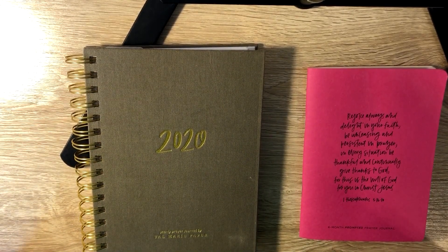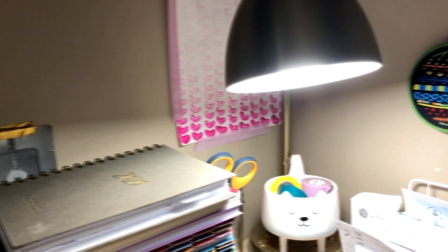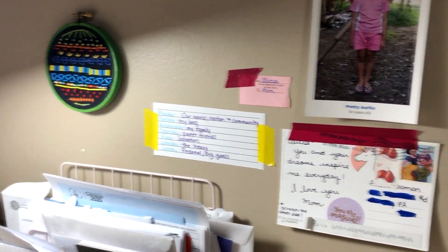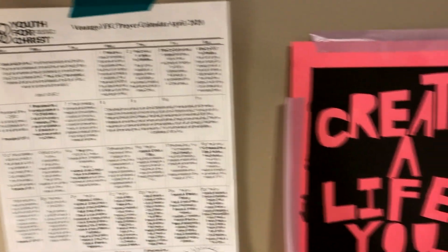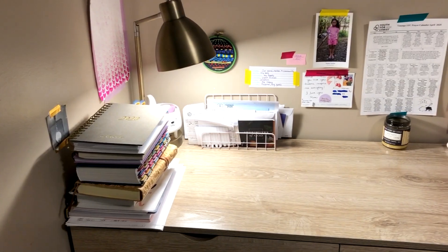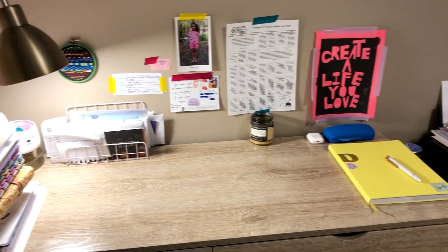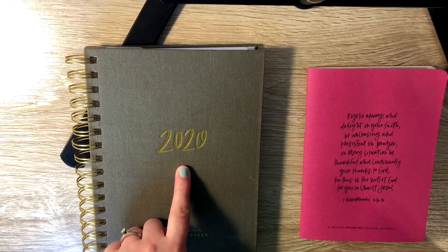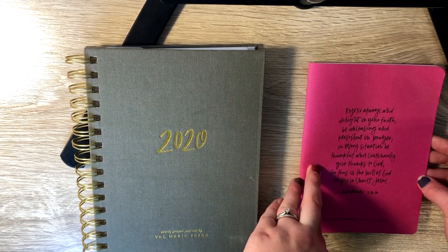Hey friends, in today's video I have for you a tutorial on how I use my Val Marie Paper 2020 prayer journal. This is my prayer journal for this year, 2020, but I'm going to demonstrate how I use it in this six-month prayer journal that I had last year.